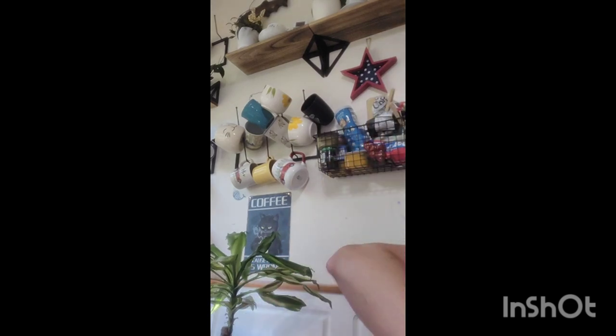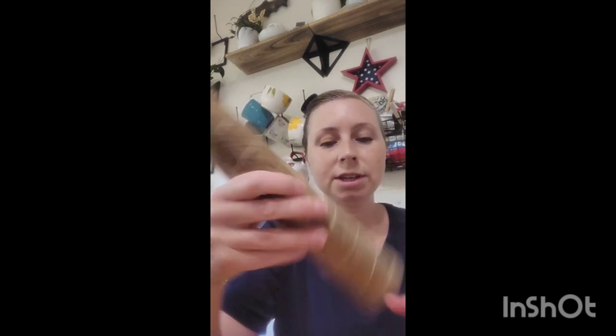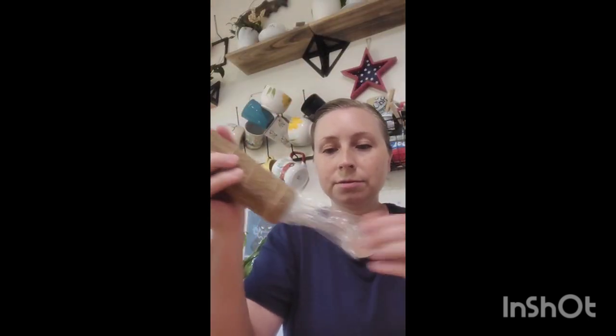I wasn't sure if it's 'Homey Eco' or 'Homeyco' but I'm going to open it. There are four poles in here and they're individually wrapped like this. I'm going to open one to show you guys how these work.